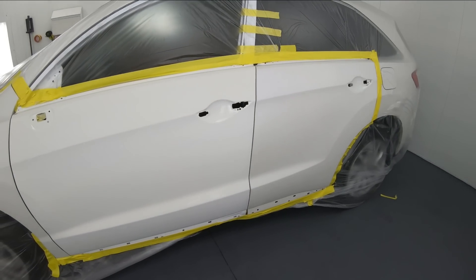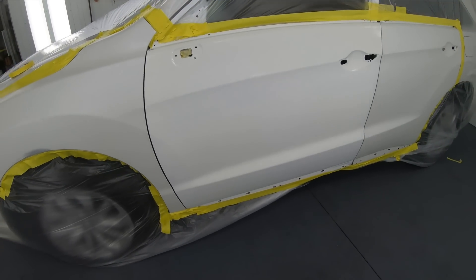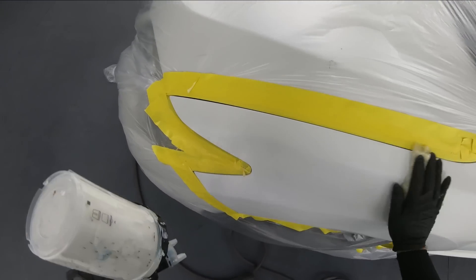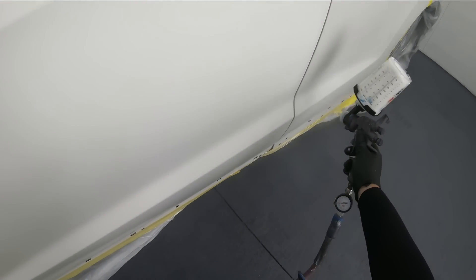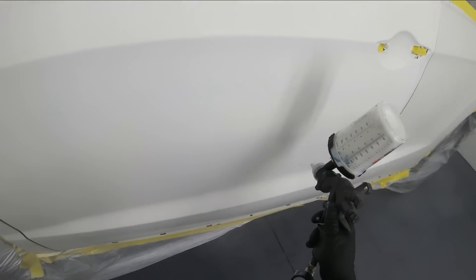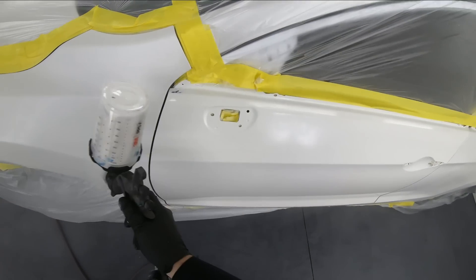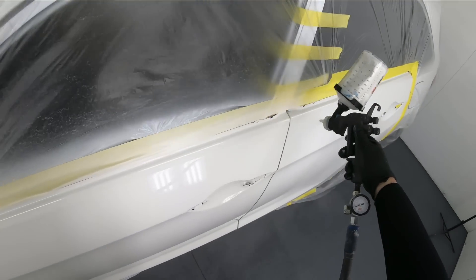I don't want you to think that's the color code not matching — it's just one coat of base and it's not really even covered. I put one coat of clear on there just to have a similar substrate as the fender and the rear door. This is how I do it on all cars — I paint everything on the car, I don't want to leave anything to chance. We don't have to spray any sealer or mask anything off; we're going right into our base. This is paint code NH603P.